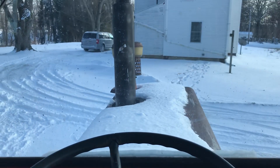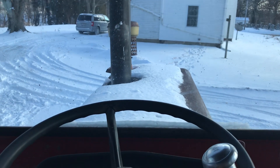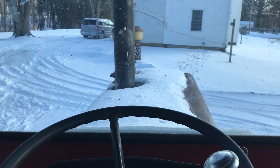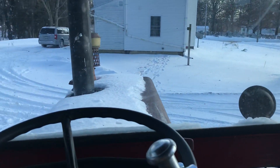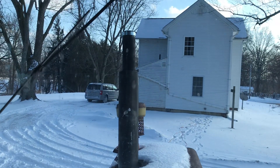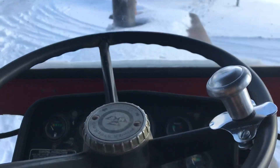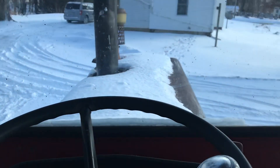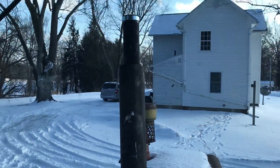Hey guys, Massey 1105 driver here. It's January 27th, it's afternoon, it's cold out, and I need to plow some snow. I'm going to do a cold start on this tractor at 1155 — not technically a cold start since I've had it plugged in all morning and afternoon — but let's see what happens here and get this thing warmed up so I can do what I need to do.